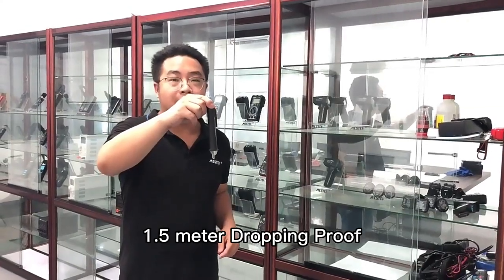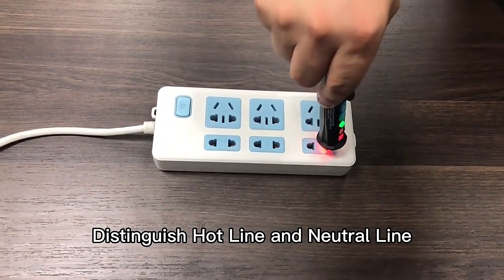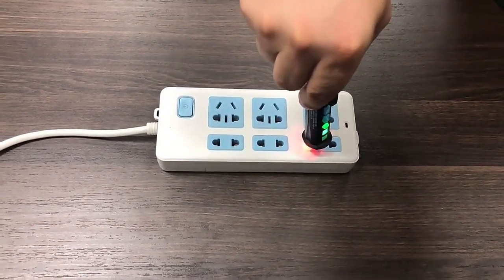1.5 meter tube test. Distinguish hold 9 and neutral 9. Hold 9, neutral 9.